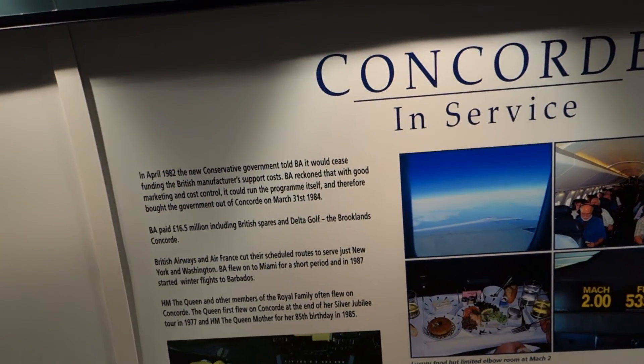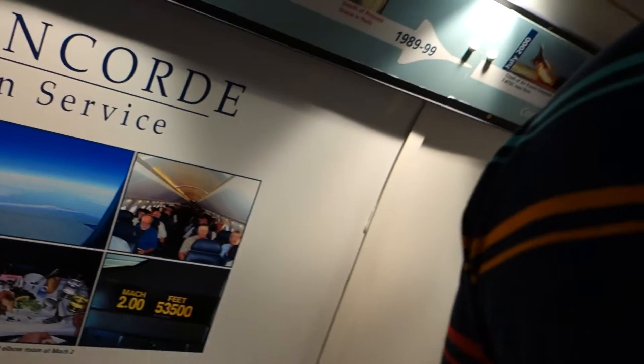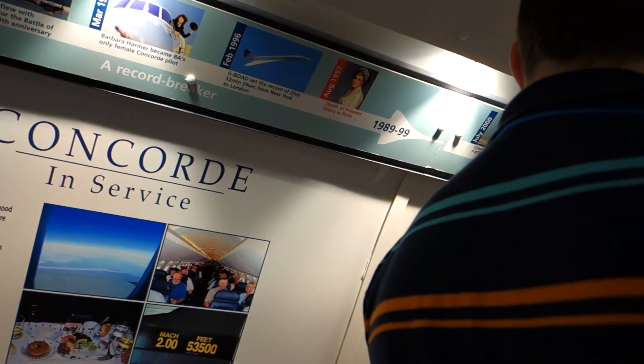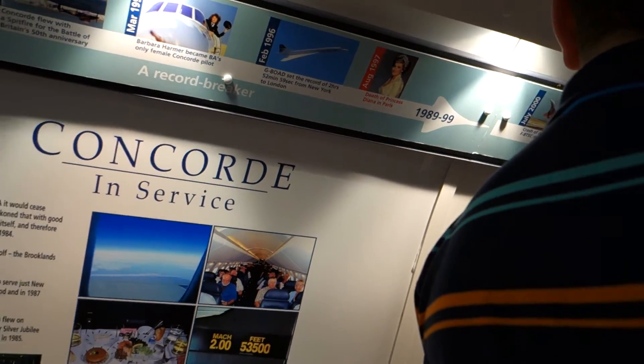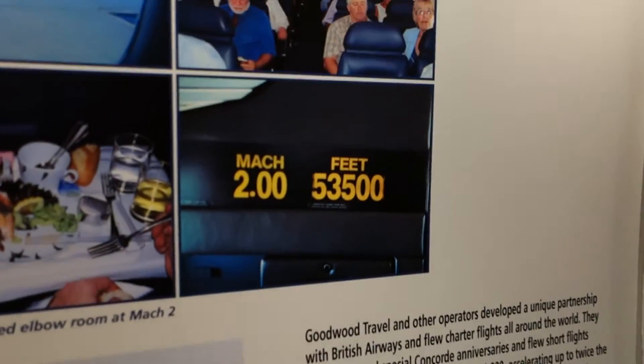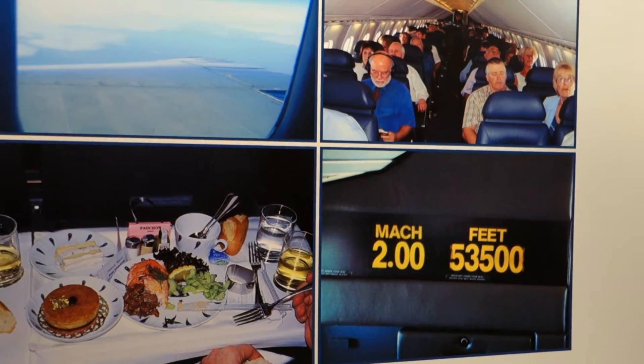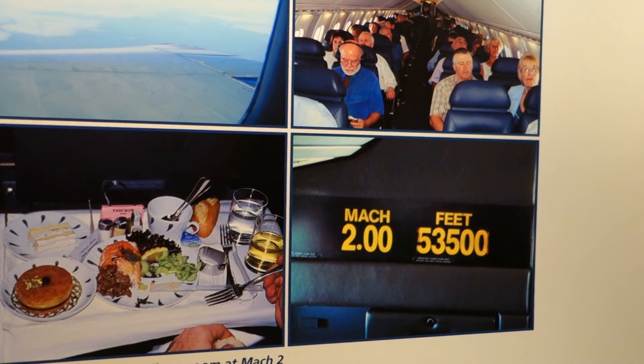On the chart behind you, that's quite interesting — that's all the 20 Concordes that were built. Four of them were used more or less for tests, and then France and Great Britain had the others for passenger service. The Delta Golf, as you can see, we're at Brooklands — Golf Bravo Bravo Delta Golf.